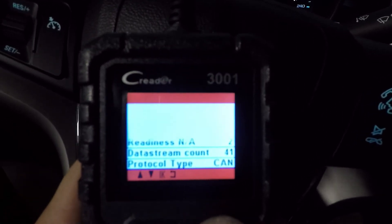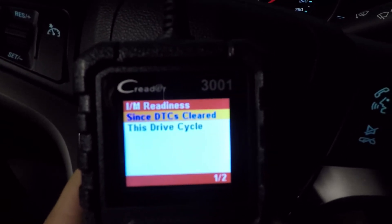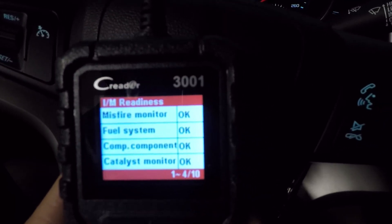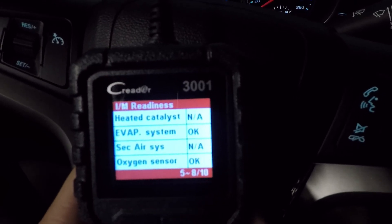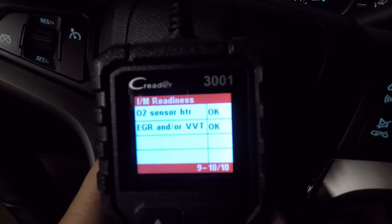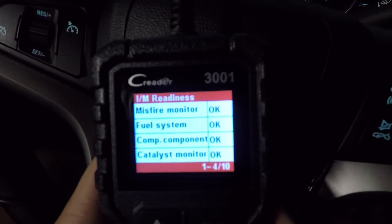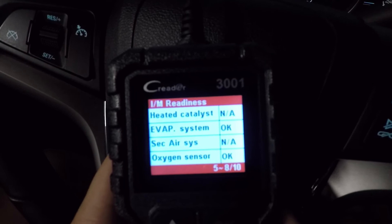This monitor status screen will come up — hit OK. If you want to see everything in a bit more detail, go into the IM Readiness and select 'since DTC is cleared.' This will show you everything: your misfire, your fuel, your evap, oxygen sensors — all the different parameters that this is going to test for. This is exactly what they do in an e-test. They plug in their test monitor and see if you have OKs or incompletes. In this case, we would pass no problem — all OK.